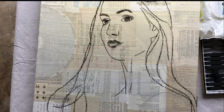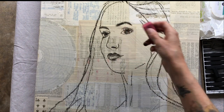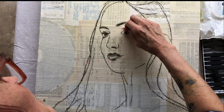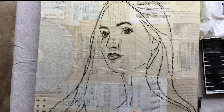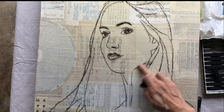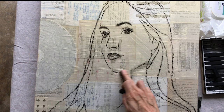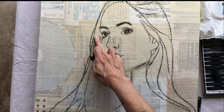Now here's where the eraser comes in. We can erase out some highlights in her eyes and any excessive blending. Now I'm going to use my finger to add some shading just by blending some of the charcoal lines — not all of them, just where there would be shading. And if I get too much, I can come in and take it out with the eraser.